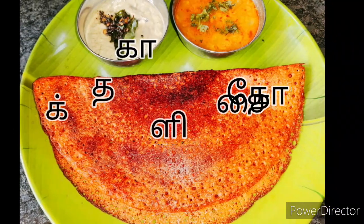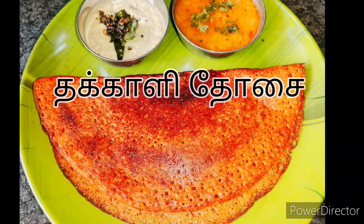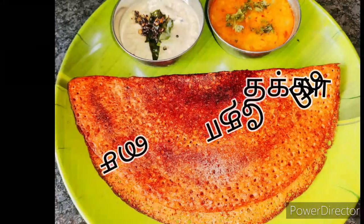This dough doesn't make a different style. This dough doesn't make a taste of the dough. How can you make a taste of this dough?